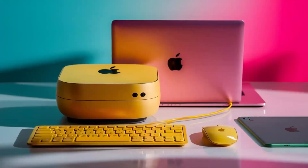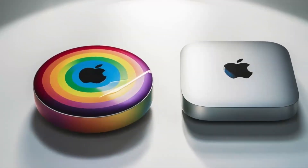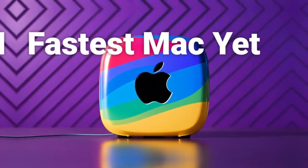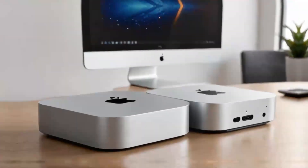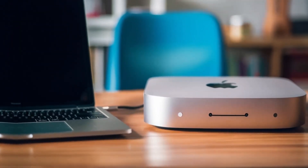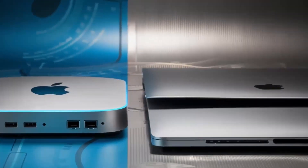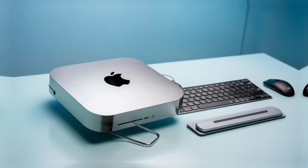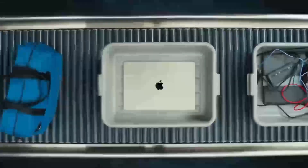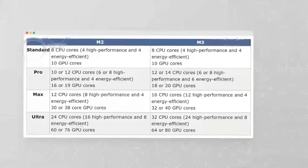These hubs offer a range of features, including multiple USB ports, HDMI, DisplayPort, and Ethernet, and are designed to provide fast data transfer speeds and low latency. They are ideal for professionals who need to connect multiple devices to a single computer and require fast data transfer speeds. The StarTech USB-C multi-port hub is a compact and portable hub that includes multiple USB ports, an HDMI port, and a power delivery port. It's ideal for users who need to connect multiple devices to a single computer and require fast data transfer speeds. The Pluggable USB-C hub is similar, but includes additional features such as an SD card reader.